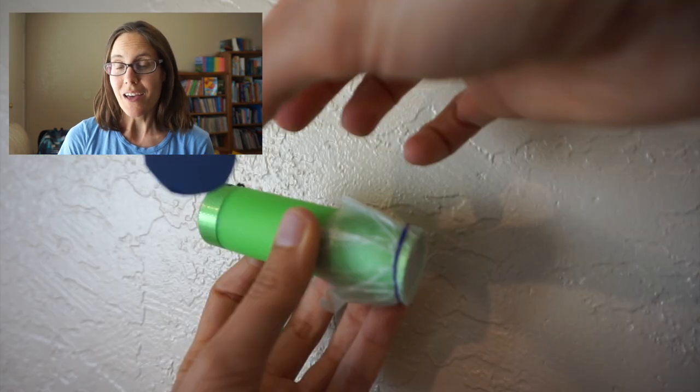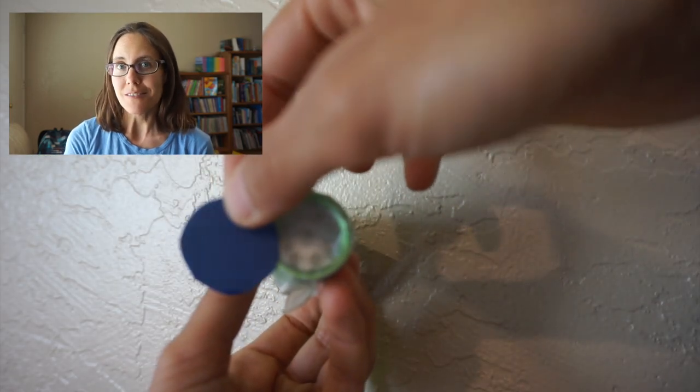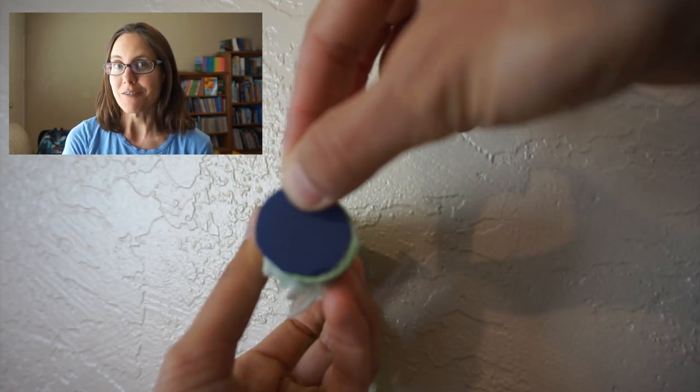We just got back from Wyoming where we saw a full eclipse, which was amazing. In this video, I'll show you the highlights of our trip and also how you can make your very own crescent shadows using a colander and a flashlight.